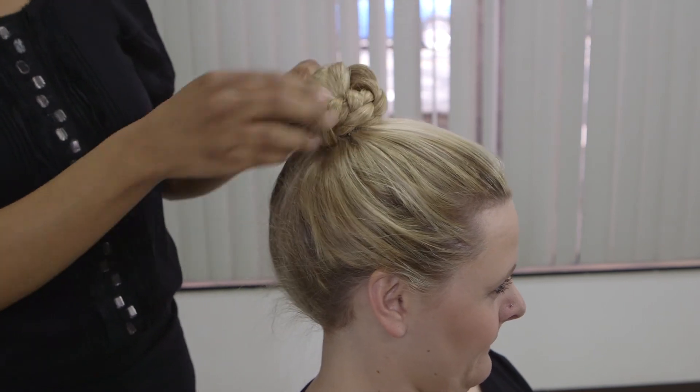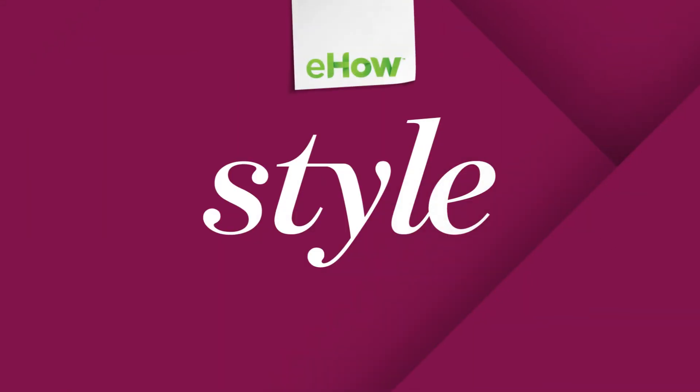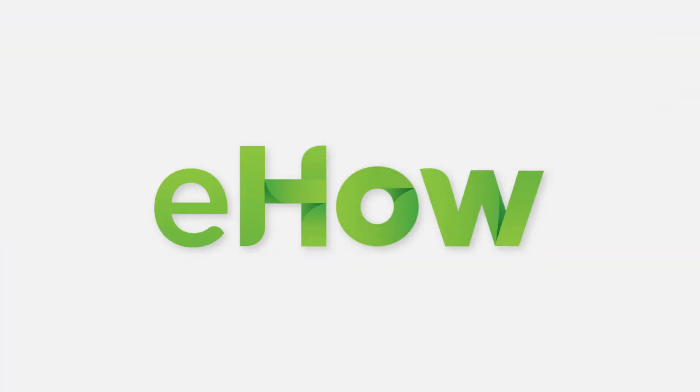Once the hair is secured, you now have a detailed twisted braided bun.